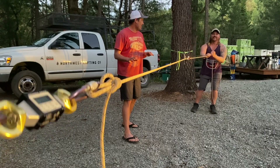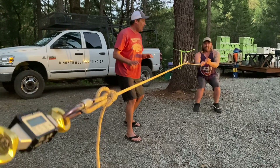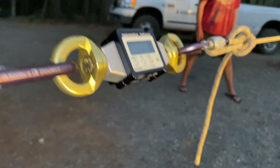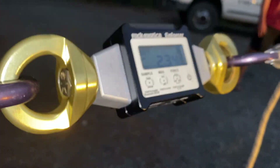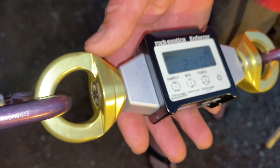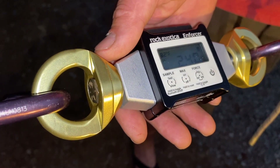You guys ready? On the count of 3 — 1, 2, 3, go! I think the Karate Kid needs a helping. 2.4! 2.4. That's pretty solid. That was a good pull. That felt good.